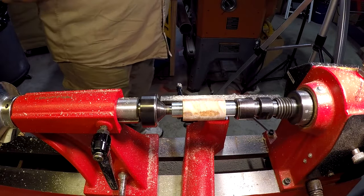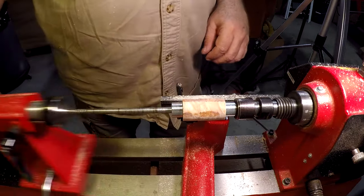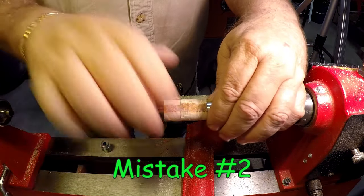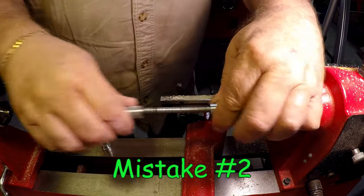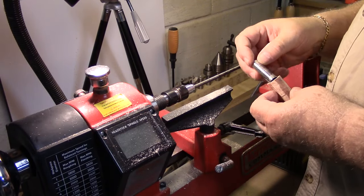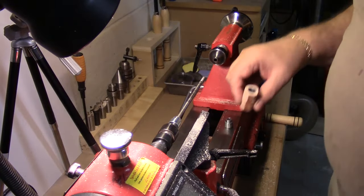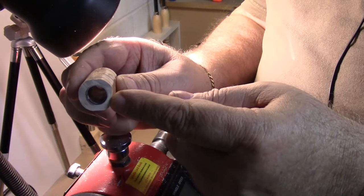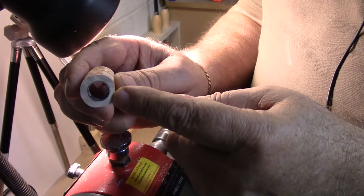It appears to me that the glue is not holding on that tube. So I'm going to have to look at a different way of gluing up this tube — maybe I'll use some epoxy.